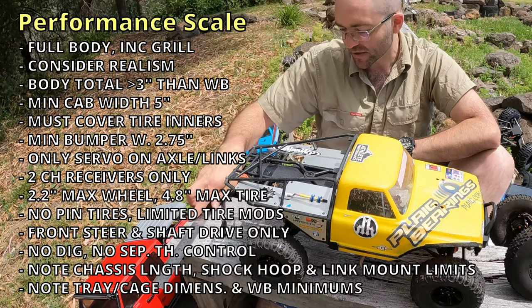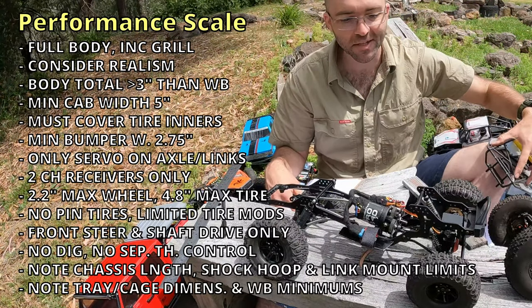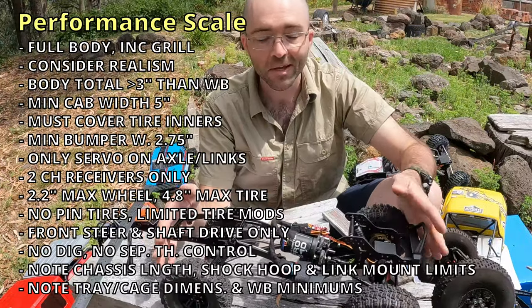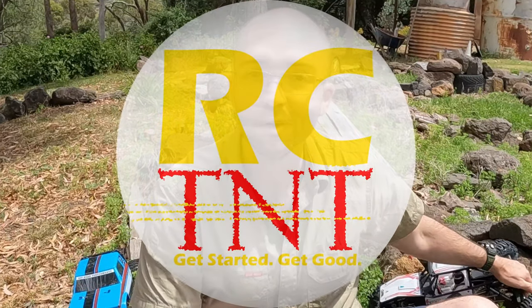The battery trays must be mounted to the chassis, and the section of chassis that counts as one continuous length must have the skid plate attached directly to it — which we have in this case. That's Performance Scale; it was a hefty one to get through. If you'd like to know more about the other classes in the WRCCA rule set or the classes adopted for Melbourne Comp Crawlers, you can find them in the description. Throw me a like if this was useful, and I'll catch you in the next video — which will be Tough Truck.